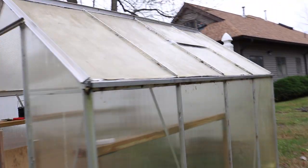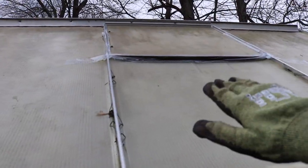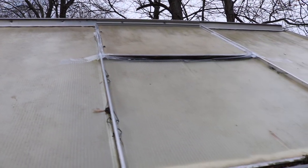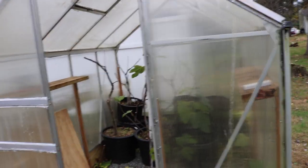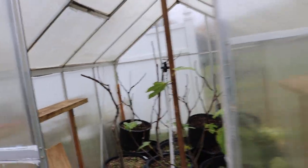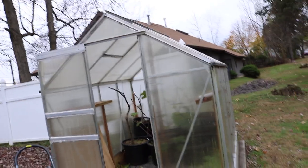Another thing I did on top of this greenhouse is we taped up the windows and I've actually bolted them in, so there's no chance they can fly away. You want to really make this thing as sturdy as possible. It's a piece of crap, but it does its job — I've had it for a number of years. It's certainly not the best greenhouse in the world, but we beefed it up a bit.